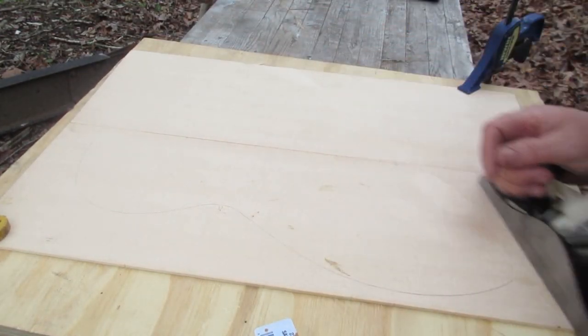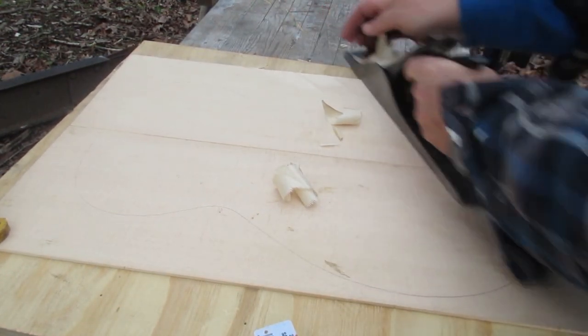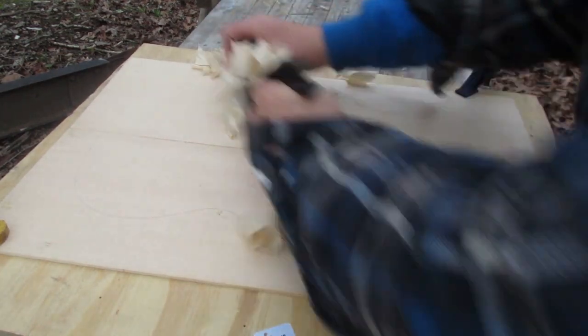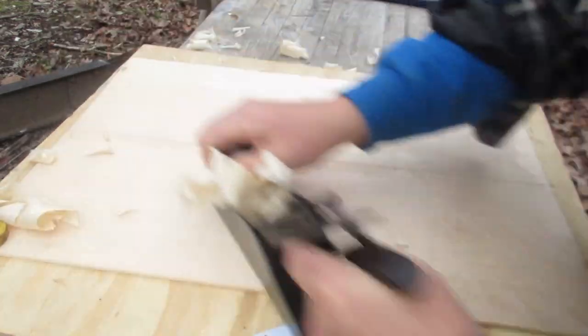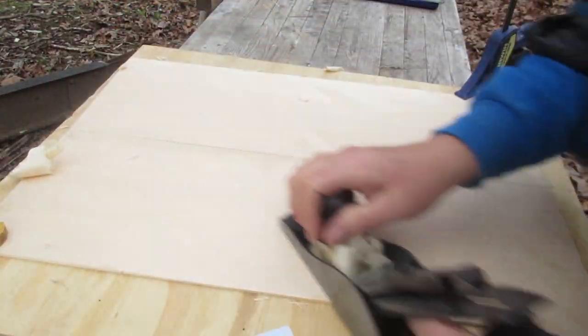Now it's time to thickness the top and the back plate. I'm doing this with a hand plane. The very first step is to make sure that your hand plane is really, really sharp. I'm coming at the grain from an angle — coming across the grain of the wood at about a 45-degree angle. This helps to avoid tear out, where the plane pulls grains of wood out.